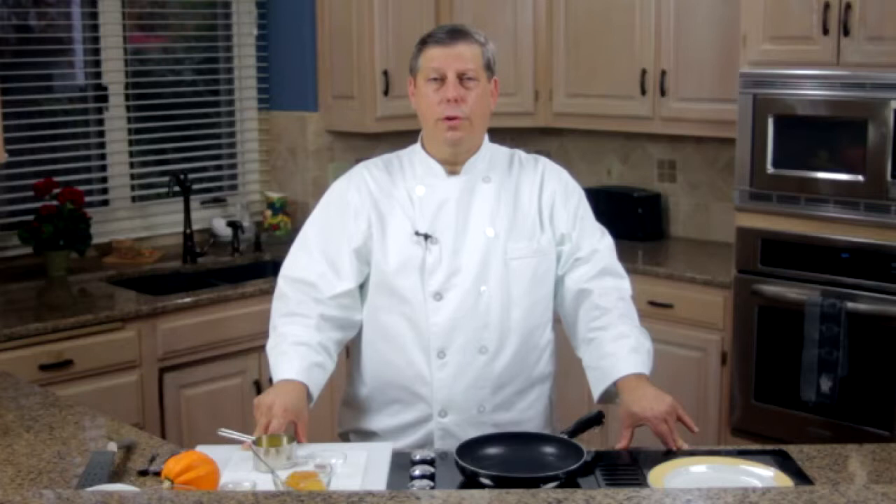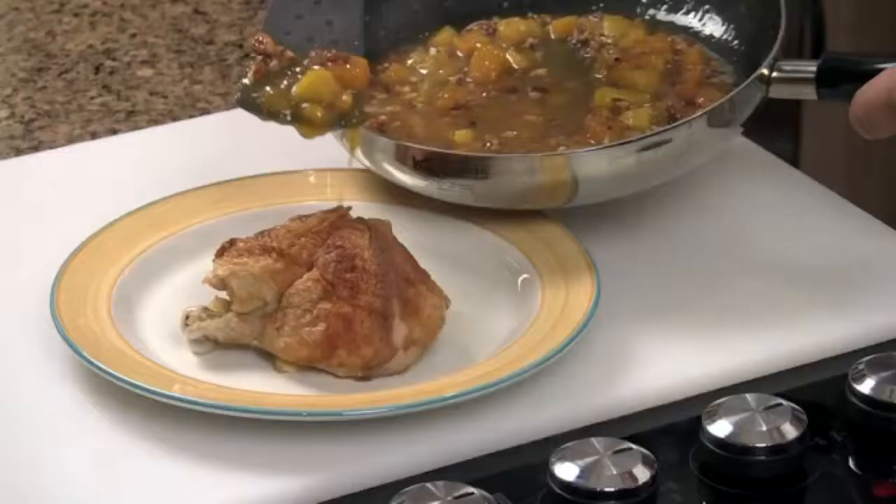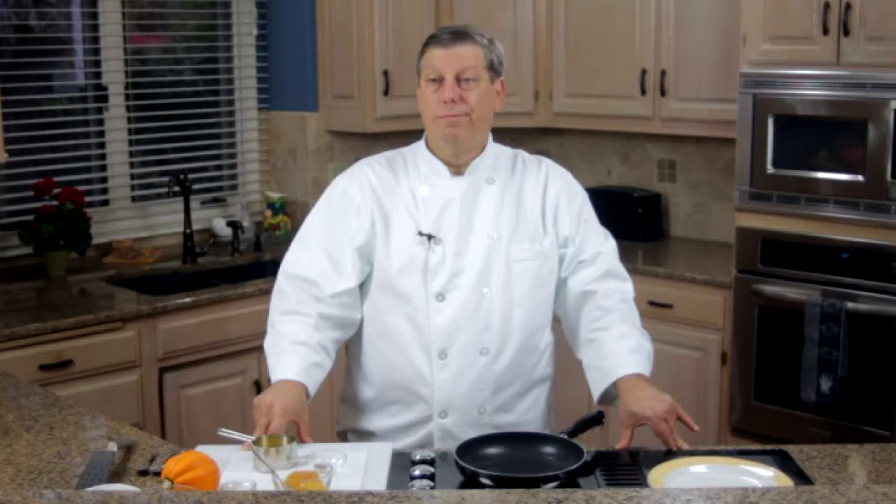Over the next few minutes, I'll be showing you how to do a beautiful acorn squash recipe. It's called Honey Pecan Citrus Glazed Acorn Squash. It's a beautiful accompaniment for pork, chicken, fish, or it's actually pretty good just all on its own.